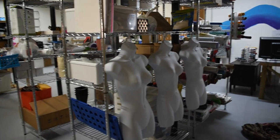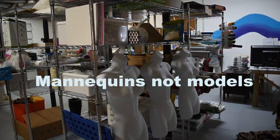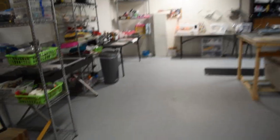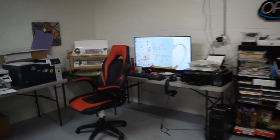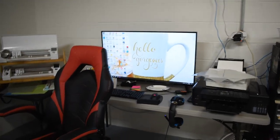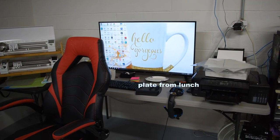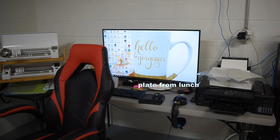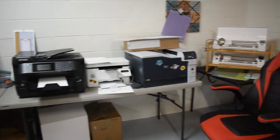I've had two boutiques, so I have lots of models and excess merchandise from my boutiques. I'm going to start in my main area. This is my computer section — this is where I do all of my day-to-day operations with my computer. As you can see, I have several printers.